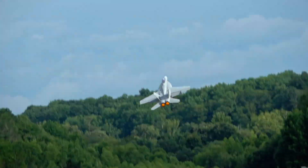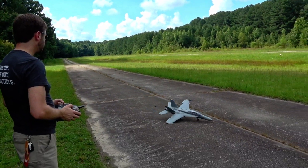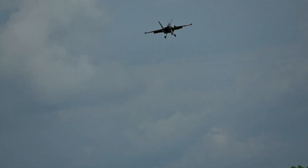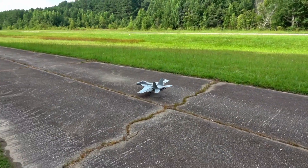Until you get really good at landing this jet, I would suggest that you prepare to repaint it after a few flights, because it's going to get scuffed up a lot. But that's the beauty of the FMS Hornet - it's pretty durable and replacement parts aren't very expensive either. It handles these impacts and keeps on flying.